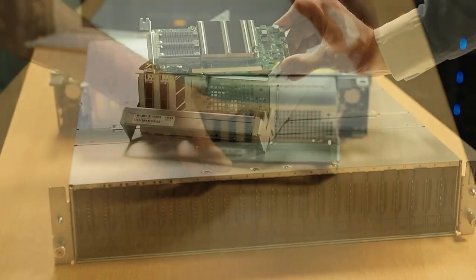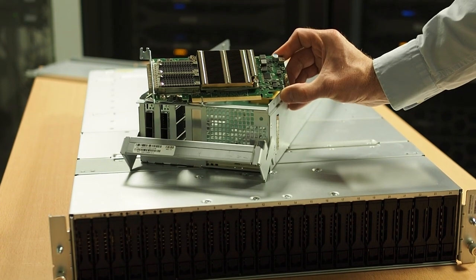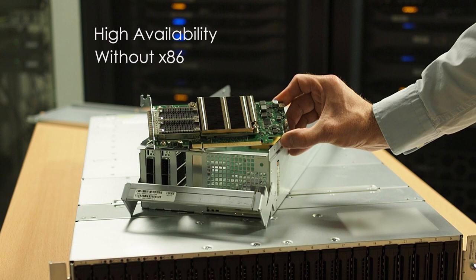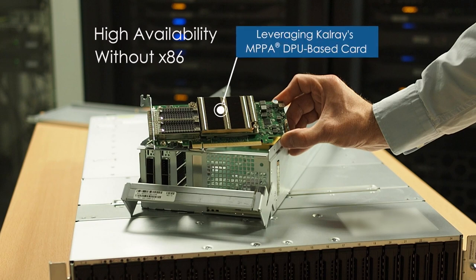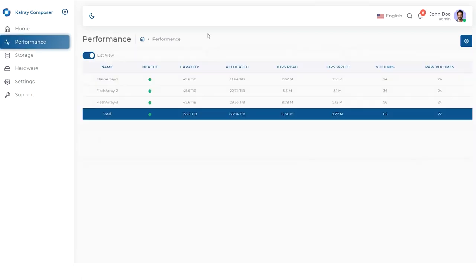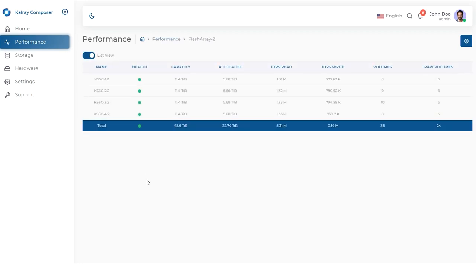This is our Calray Flashbox, built in partnership with Viking, a Sanmina company. Flashbox is highly available, runs without any x86, with a great list of storage services, all powered by our Calray DPU. Calray Flashbox comes with a composer tool that allows you to manage information such as health, performance, capacities, and configuration from a series of Calray Flashboxes, all powered by Calray K200LP Acceleration cards.